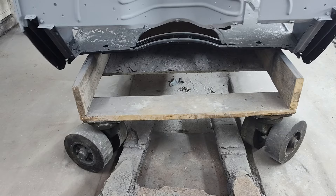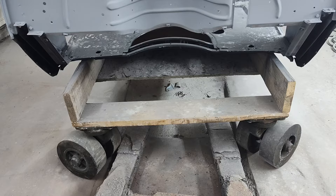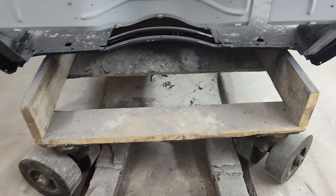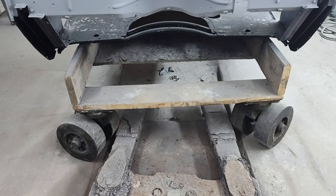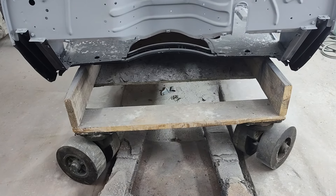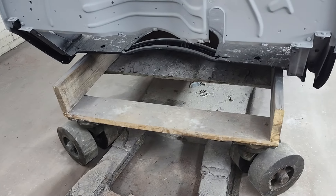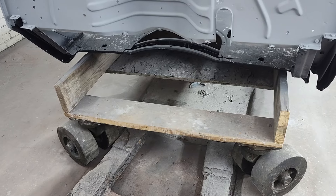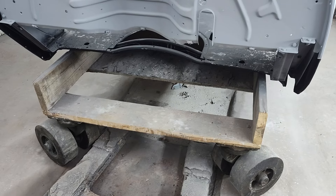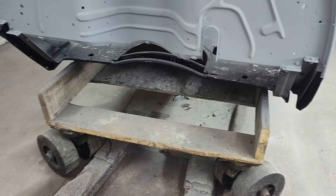A wise guy sent me an email goofing on me about this body dolly. He sent me a picture with 'Speedmaster' photoshopped on it, saying, 'Hey, Speedmaster stole this design too.' I've got to be honest — I appreciate the humor. That was pretty good. I was glad to see they put Speedmaster on it this time and it didn't say Broader Performance. This dolly design is public domain, so if anybody wants to steal it, I have not patented it — I'm very freely giving this design out.